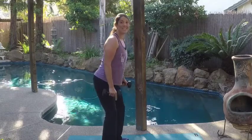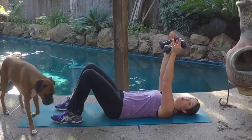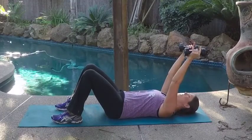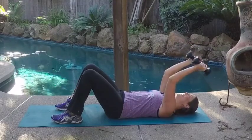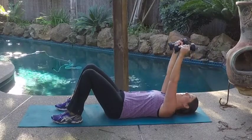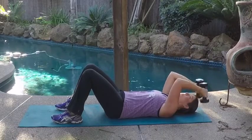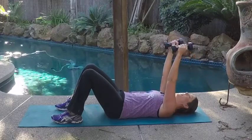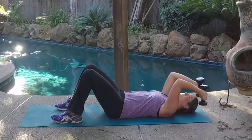Now we get to our second two exercises — down on the floor. We're going to do 10 tricep extensions overhead, supine. Supine just means you're on your back. Hold those weights up overhead, go slightly behind your head, keep your elbows exactly where they are, and bring those weights down behind your head. Make sure not to hit your head. Your elbows are not moving; the hands come right next to your head. They don't necessarily have to touch the ground — you can stop just before. Elbows stay up; you don't want them to flare out to the side. This is for the back of the arm, the tricep muscle.